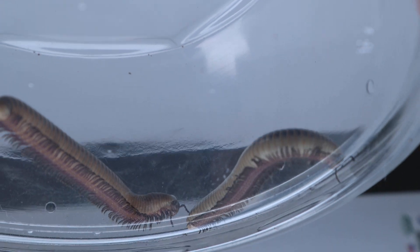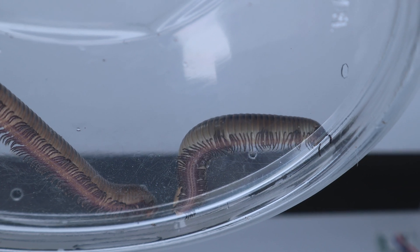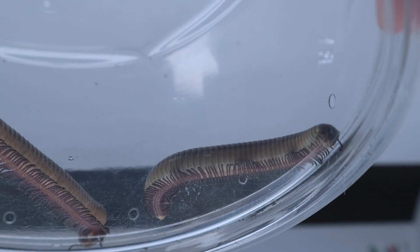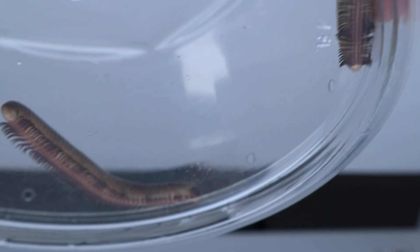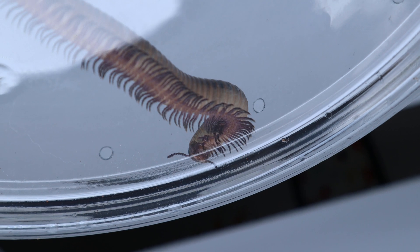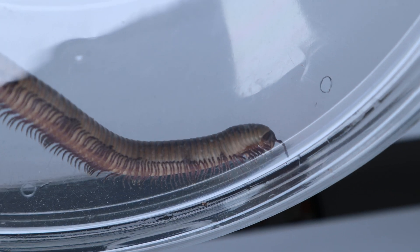Now if you have a female millipede and you look underneath, you're just going to see nothing but legs. Every segment will have four legs total, two pairs per segment. If you look at her from the side while she's walking, all of the legs will be there — there will not be a gap. So males have a gap if you're looking at the side view, and if you're looking underneath, you will see a larger gap and you will actually see the little gonopods underneath. If it's a female, the legs will just be consistently down the body from the side view and the bottom.